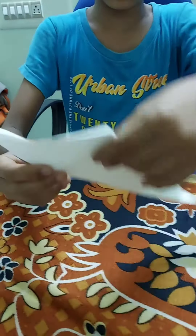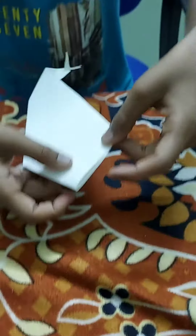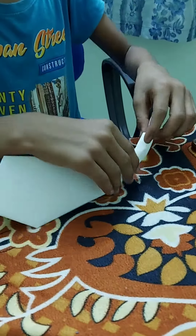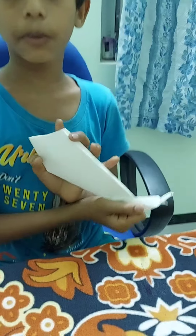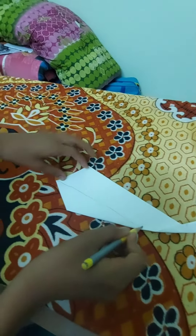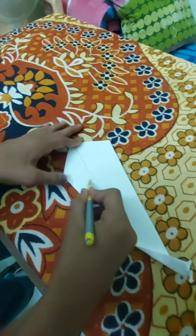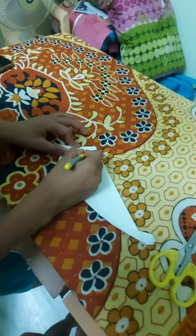Okay guys, now we will do the next step. I'm going to put it on my side. We're going to run for a while. I think we're ready to do this. I'm going to put the pencil and put the next one in the middle.